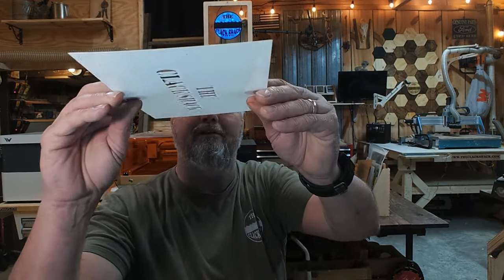Once you get all the cutouts removed, you now have your stencil. Give me just a second and I'll grab a rattle can and a piece of scrap wood to show what it looks like.